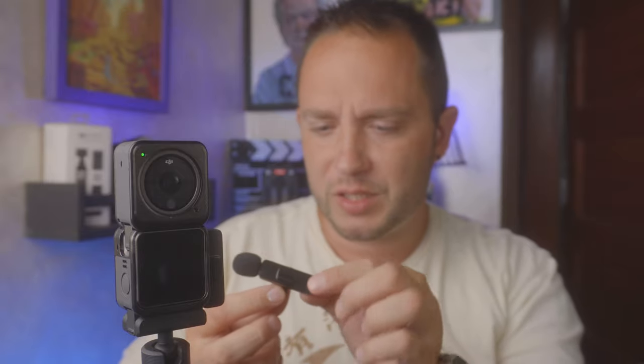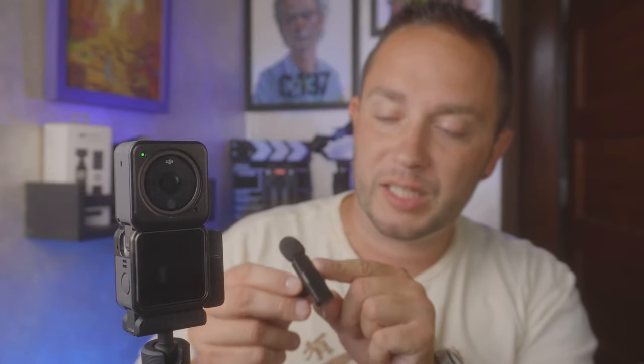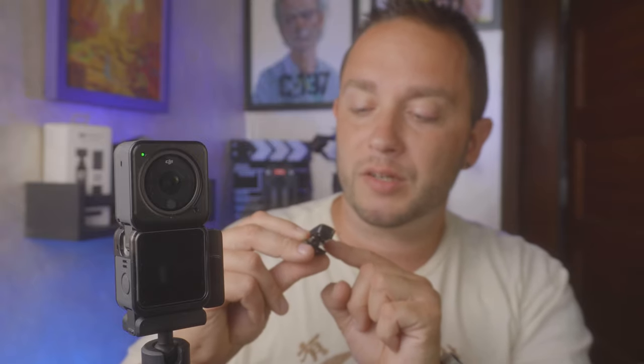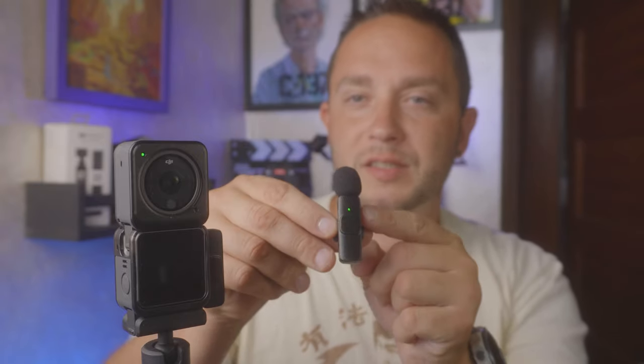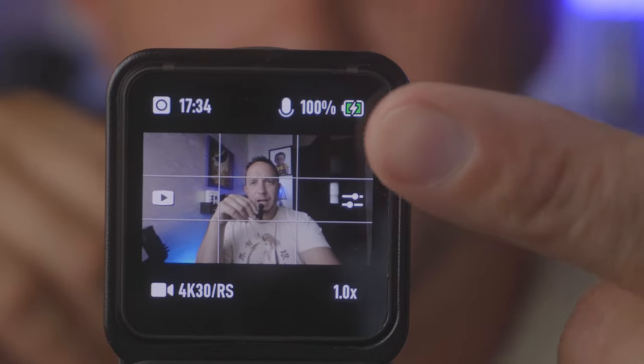To get it to work, just push the button on here and wait for it to light up solid green. Once it's solid green, it's paired and showing up on the camera — you can see the microphone level moving up and down on screen. Read your instructions when you buy one if you get a different model, as they might vary. I'll link this below as well as other options.